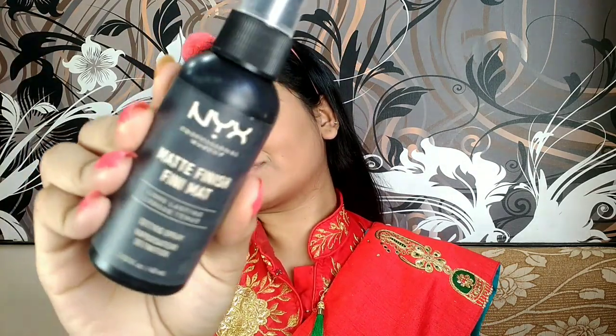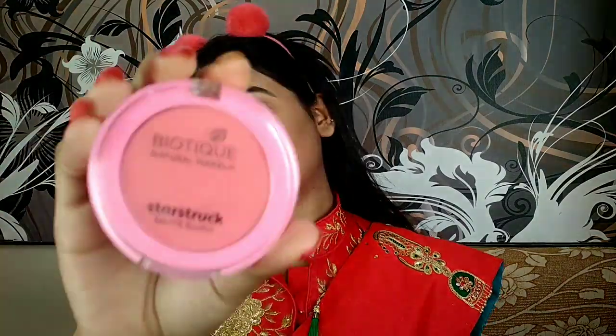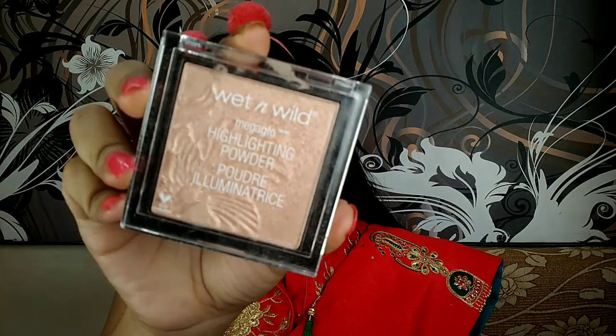Now this is NYX setting spray to lock my makeup for that big special day so that your makeup does not wash off. Up next I'm using blush from Biotic in the shade Coral. I want this look to be super easy, quick, yet very classy and beautiful. I'm not going to use any bronzer or contouring. Lastly, to highlight my face I'll be using Wet and Wild highlighter in the shade Precious Petal.